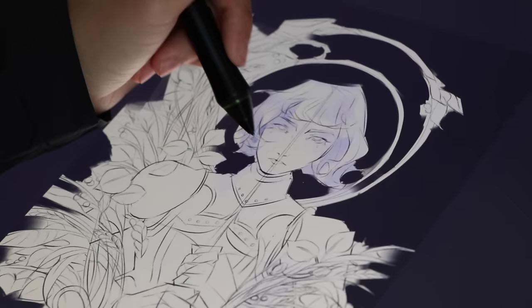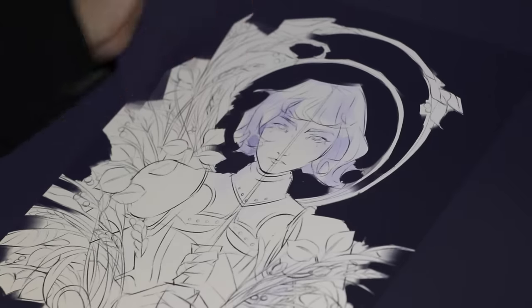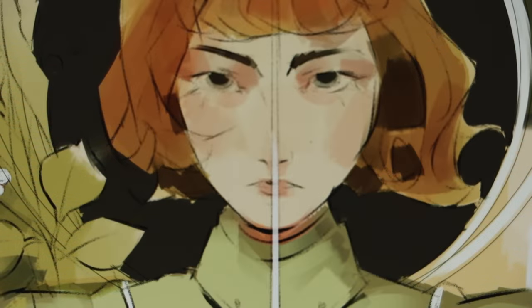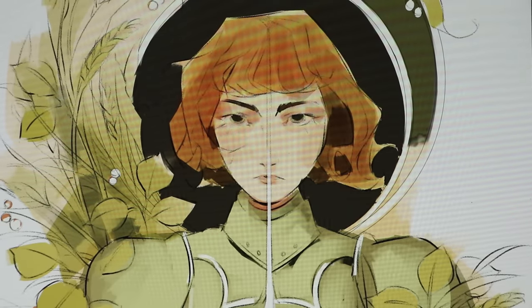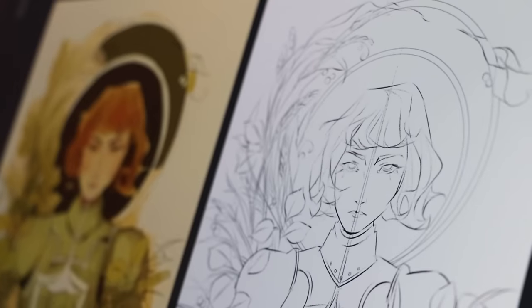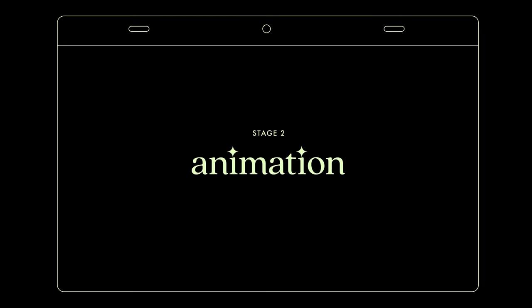After I finished my sketch, I quickly blocked in some color keys just to see what sorts of options I had. I ended up going with option A because it felt the most clear and unified — clear in that the warmer colors are packed into the center and immediately draw your eye, and unified in that the colors emphasize what's already felt with the lines. Okay, let's start animating.